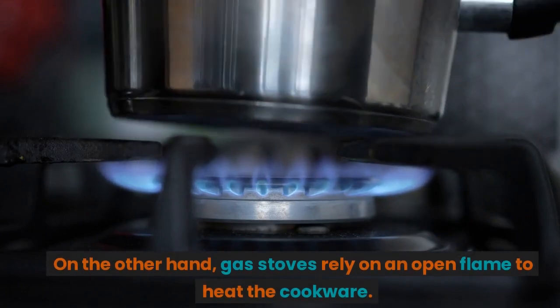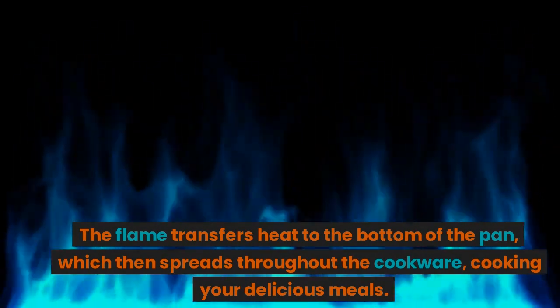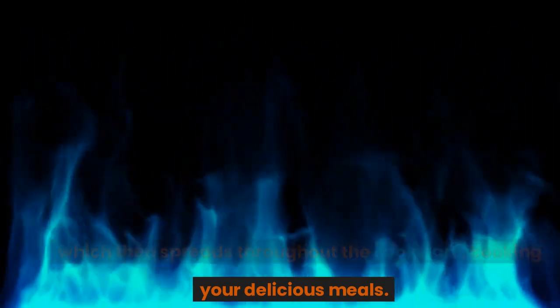On the other hand, gas stoves rely on an open flame to heat the cookware. The flame transfers heat to the bottom of the pan, which then spreads throughout the cookware, cooking your delicious meals.